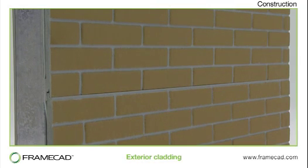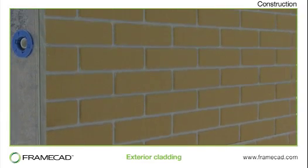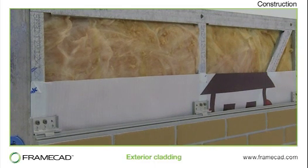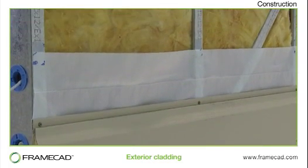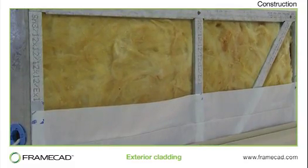Brick veneer claddings are often used with steel frame construction because it means the building can be quickly framed and closed in, enabling interior work to commence almost immediately. There are many other cladding options, including pre-painted steel and sandwich panel systems. Make sure you get expert advice on the correct type of cladding to suit your local environment and building regulations.